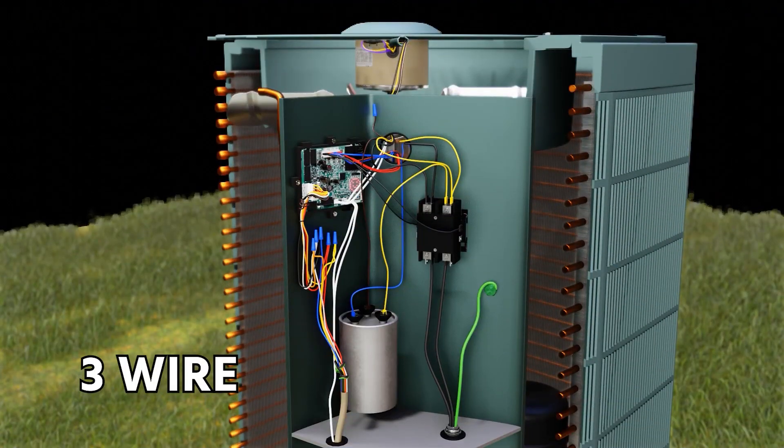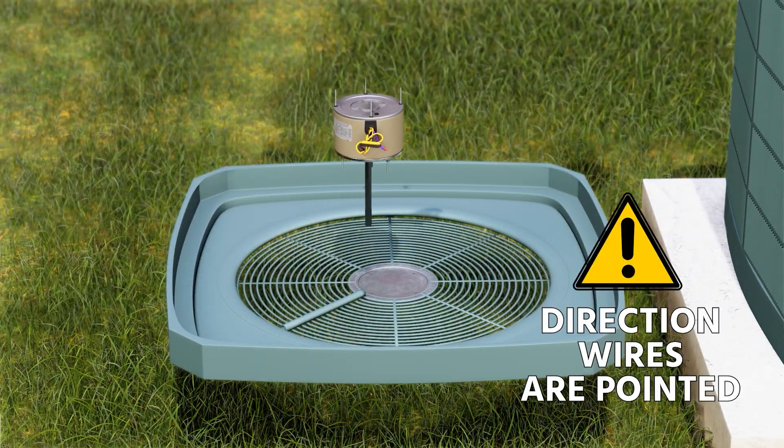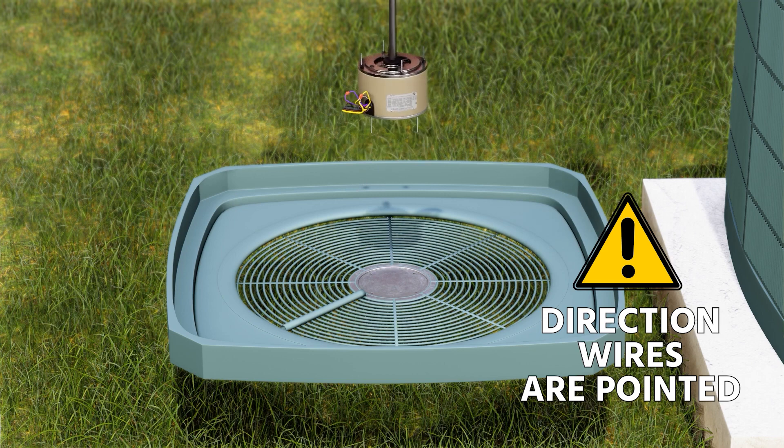Hey, Brian here. In this video, we're going to be talking about the difference between three-wire and four-wire condensing fan motor wiring when you replace a condensing fan motor from a factory motor to a universal motor.